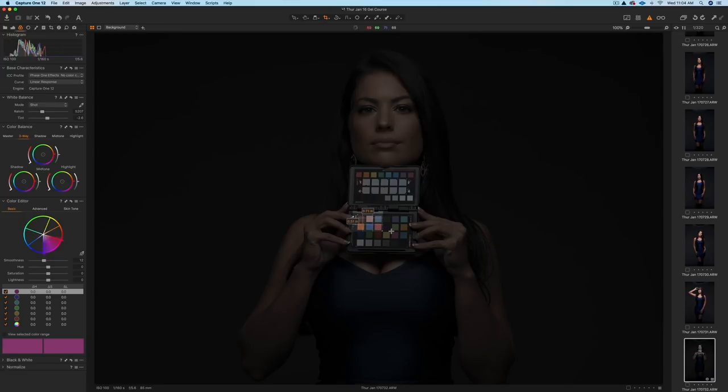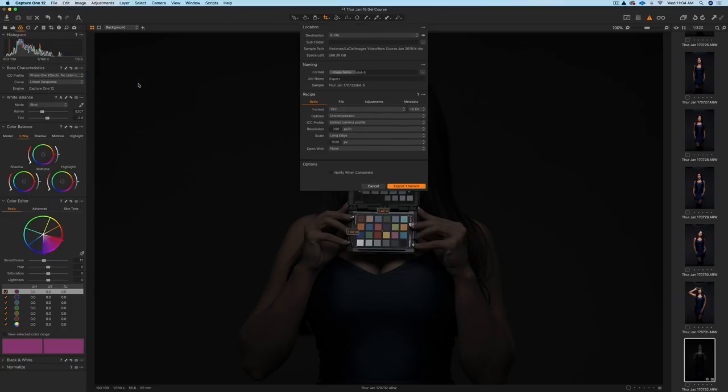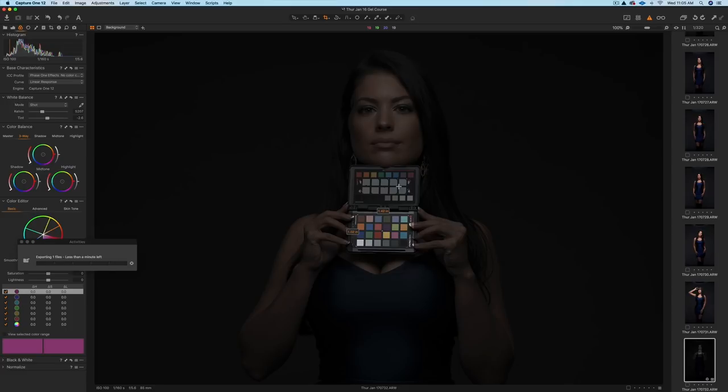To make it easy, I'll click on Crop and crop just the portion of the color checker — that's all I need. Then go to File, Export Images, Variants. Here's the formula you need: TIFF, 16-bit, uncompressed. Make sure it says Embed Camera Profile for your ICC profile. Embed Camera Profile, Resolution 300. Pick a folder you can remember or send it to your desktop. I'll click Export Variant — I've done this a number of times, I'll export one variant.